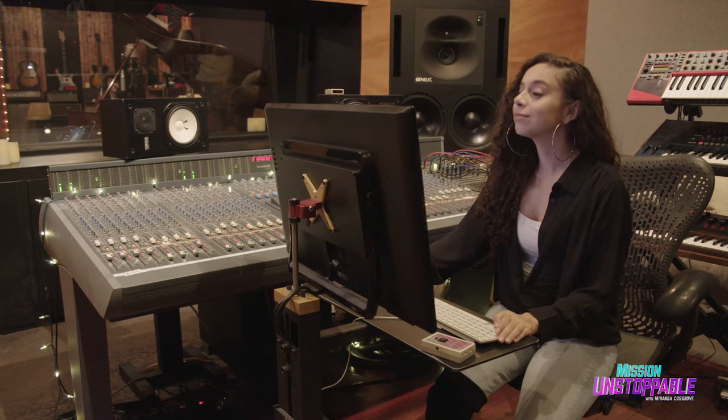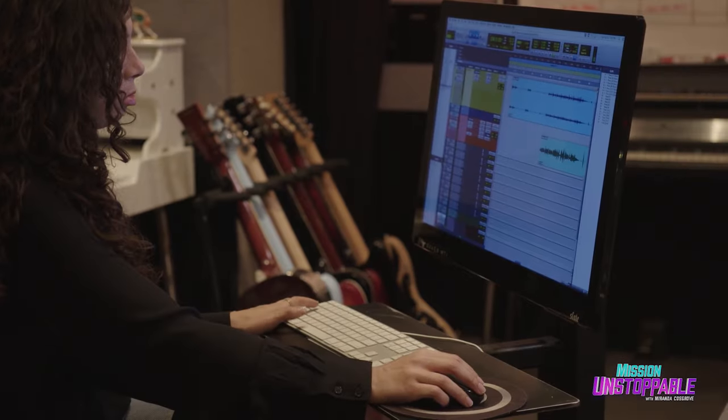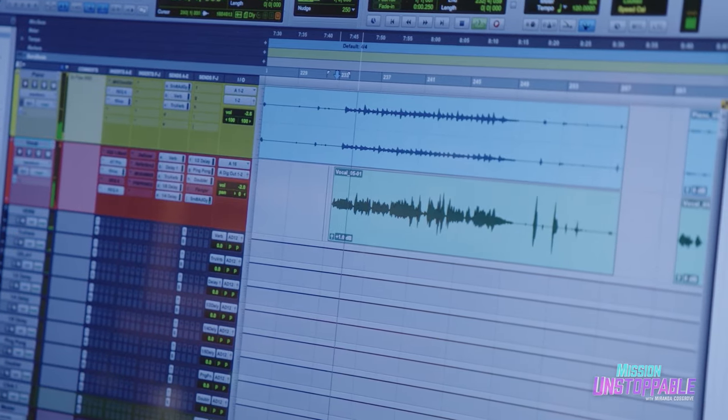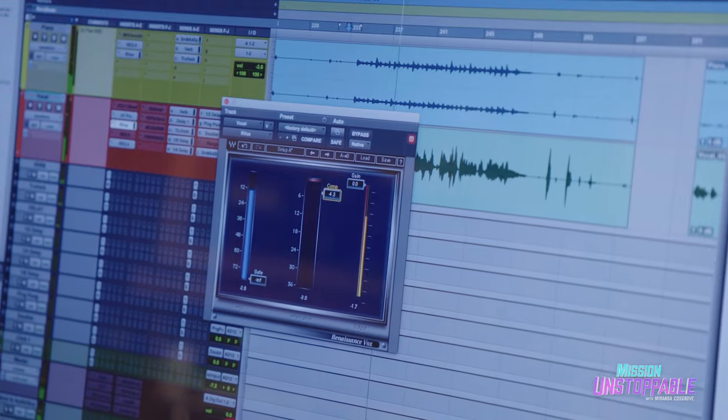Now it's time to lay down my tracks and get to the final step — mix it. Each piece of audio recorded enters the DAW, or console, as a separate track, and can be manipulated in endless ways.